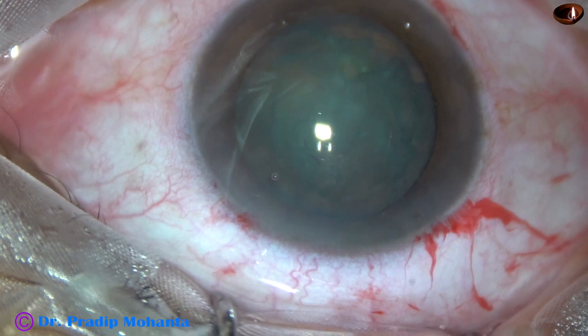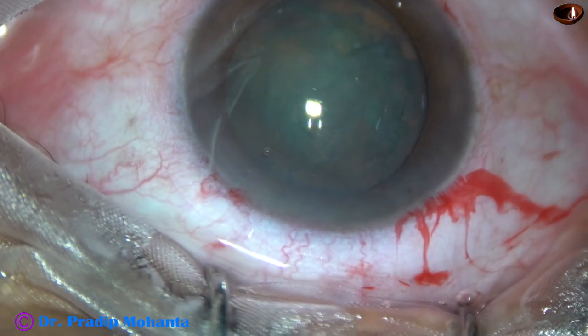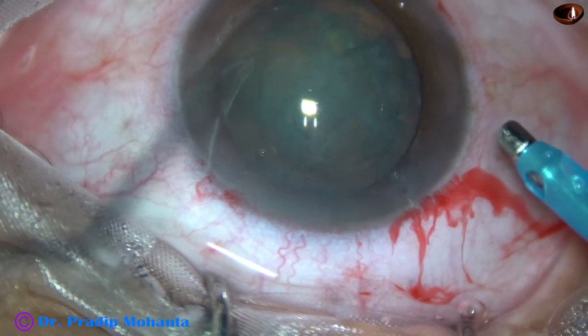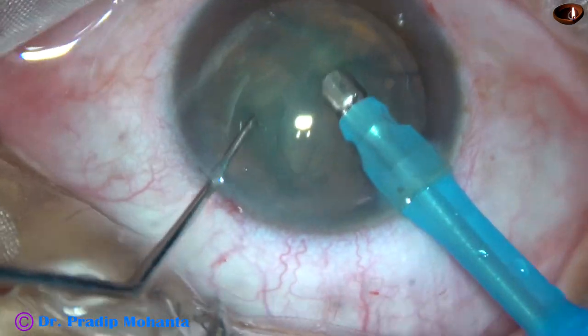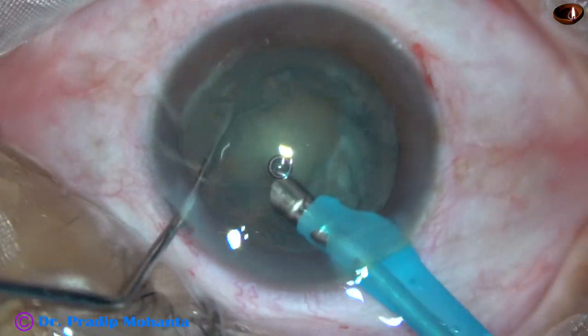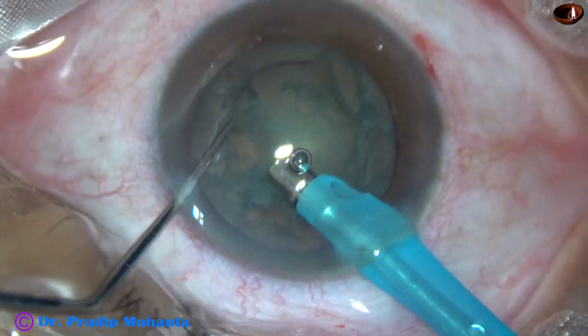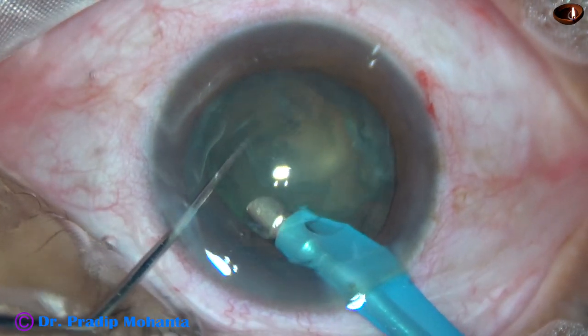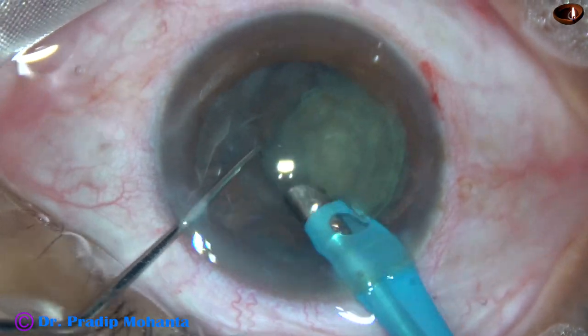And now we can see that the nucleus is very soft. We cannot hold this nucleus with vacuum. So, some superficial cortical lens matter is removed. And then, the tip of the phaco needle is placed at the edge of the nucleus.